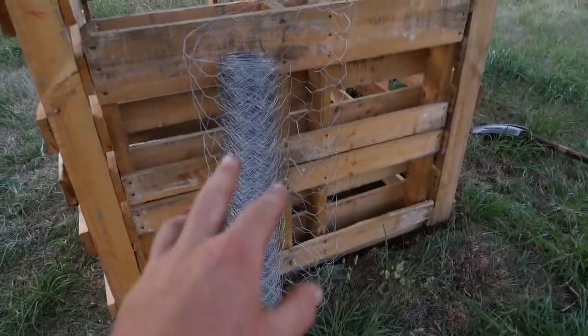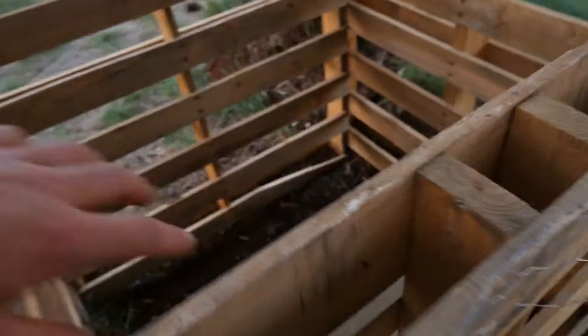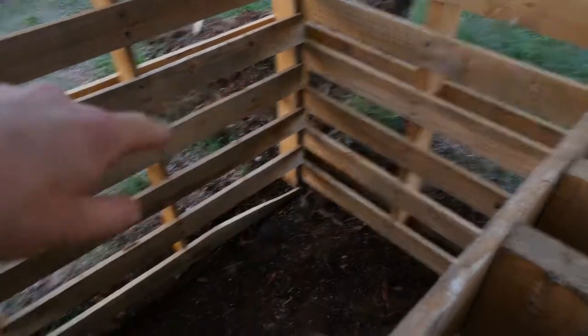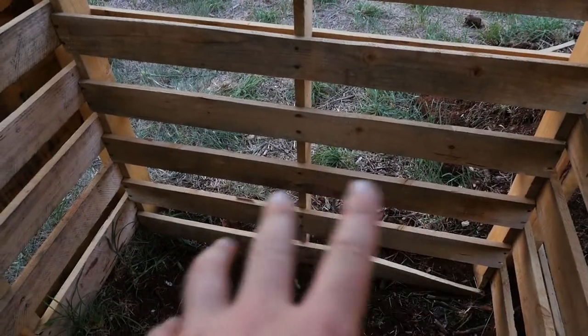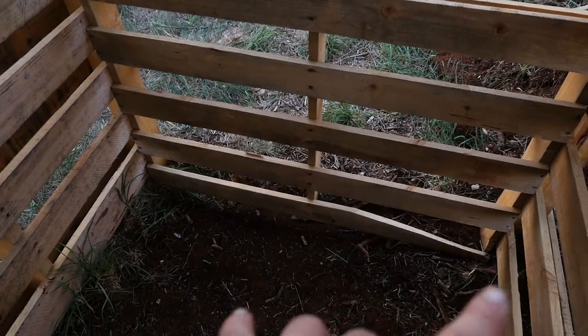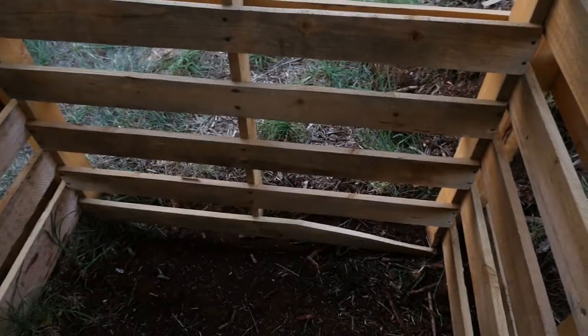So that's the netting I'm going to use — just your standard chicken wire. I'll probably have to get in there to put it in, but I'll just wrap it around each corner and then tie it off with some tie wire, and that should keep everything in. The slats on the pallets will help, but this chicken wire will just stop the finer stuff from getting out. The hole dug in the bottom just lets everything seep into the ground and not drain out the edge.